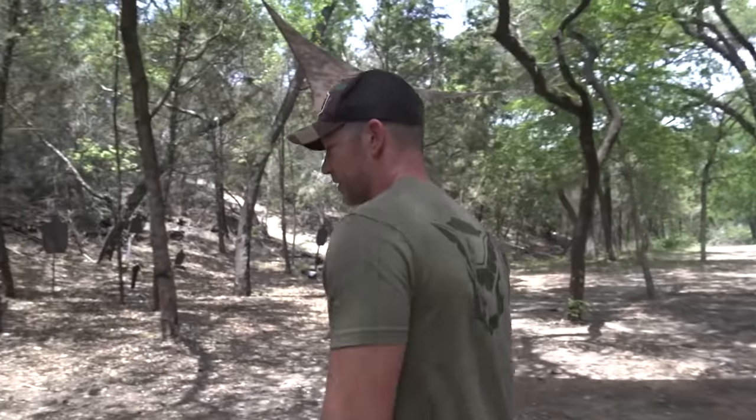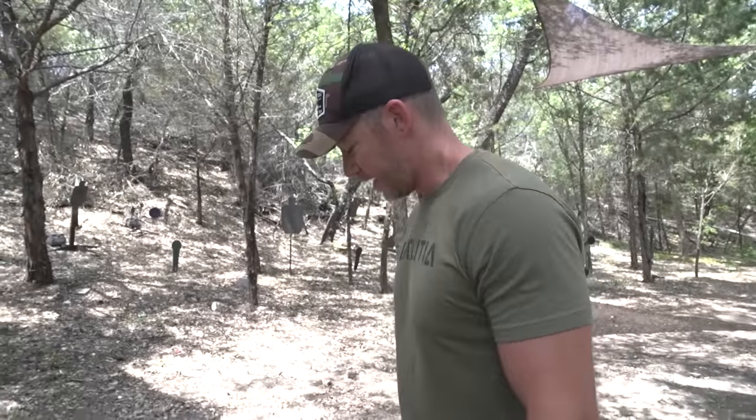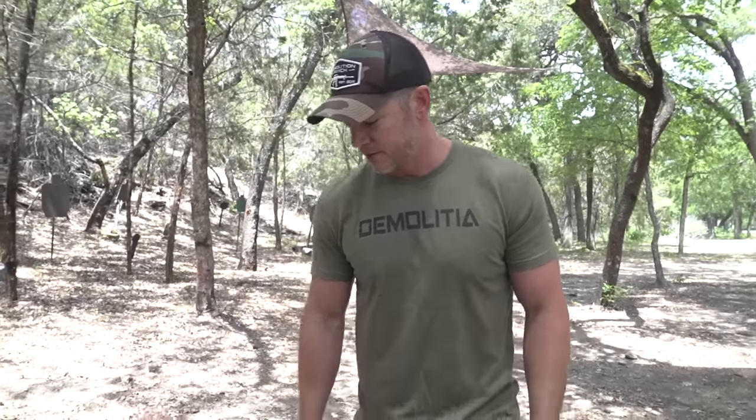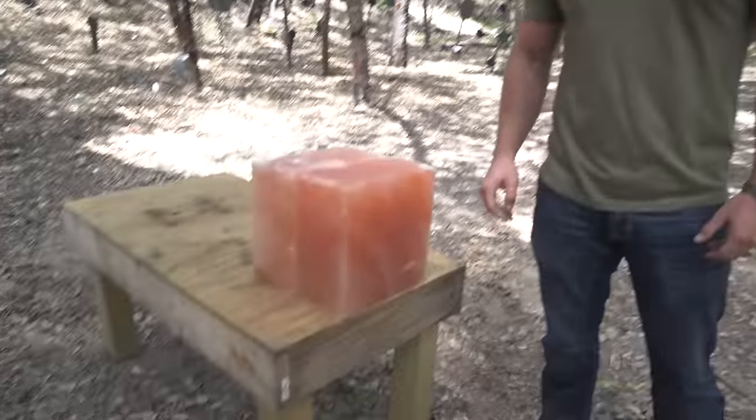You ever been to a fancy restaurant where they give you Himalayan pink salt? Me neither, but I've heard about it, and we got giant blocks of it, which is actually kind of hard to get. That's solid Himalayan pink rock salt from the Himalayas. We drove up there and picked it up just yesterday. We're going to shoot it.